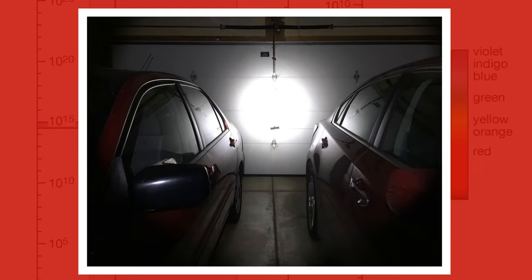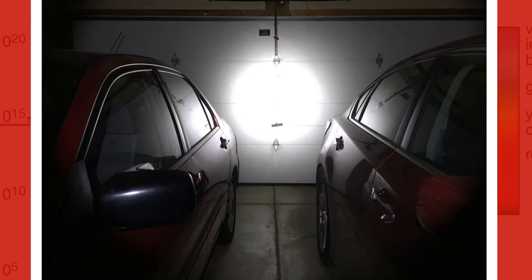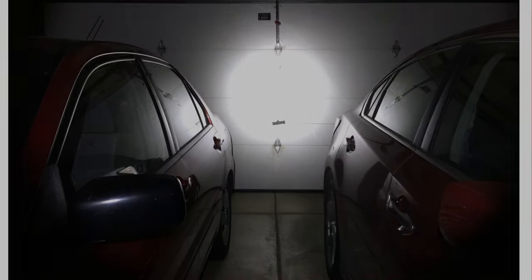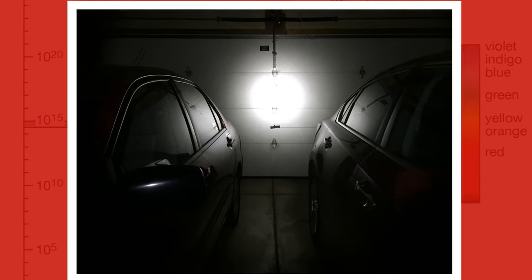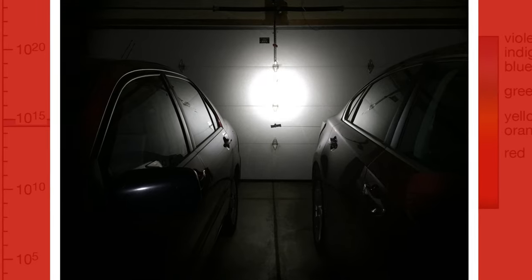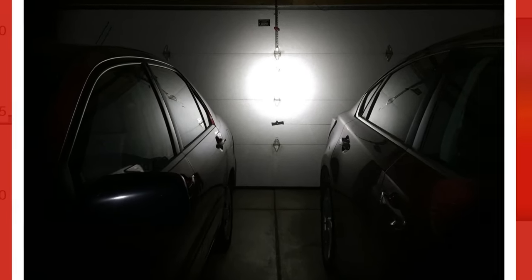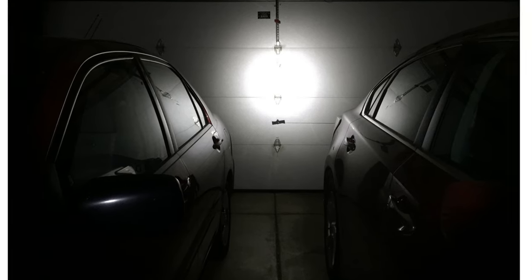Now the flashlight is on high — 800 lumens. They say a runtime of 2 and 1/4 hours, probably with throttling, and a throw of 253 meters. Now we're in medium, which is a more usable mode at 300 lumens. Expect a runtime of 5 hours and a throw of 168 meters. 300 lumens is great for walking — you can see downrange at 168 meters and it still produces quite a bit of spill.